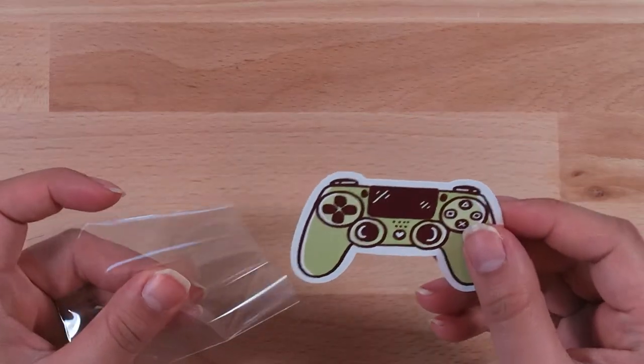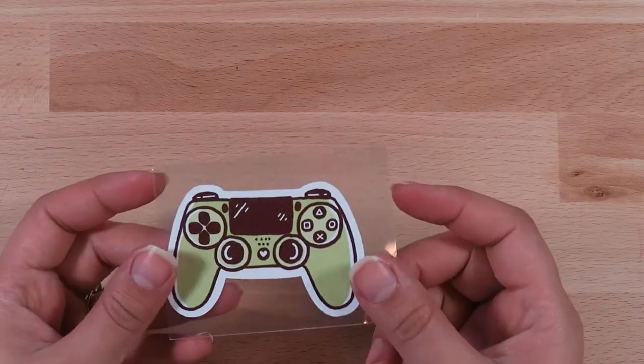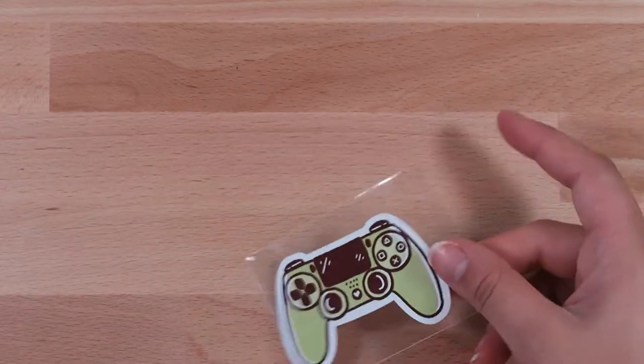I did also get one die cut — this little game controller. I wanted to do a gamer, classic video game spread in my Foxy Fix, so I'm going to start building things to do that with.